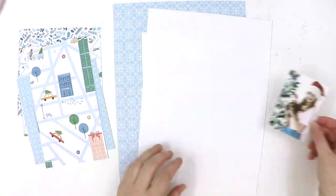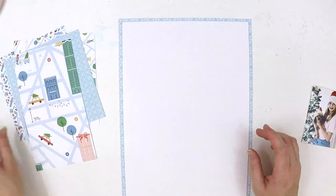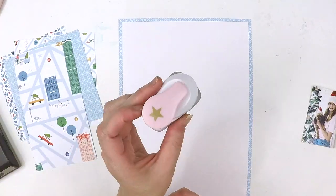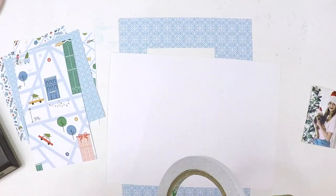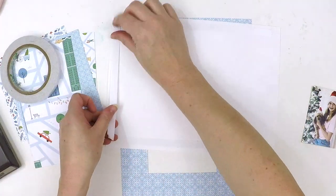Hello everyone, it's Lauren here and I'm excited to share a layout I've created as part of the Pinkfresh Studio design team, using their beautiful new Christmas collection called Oh What Fun.